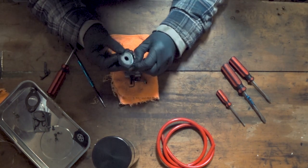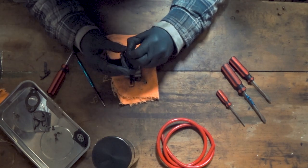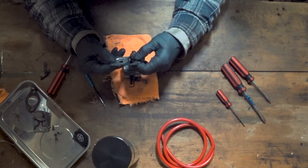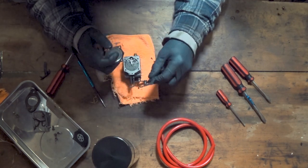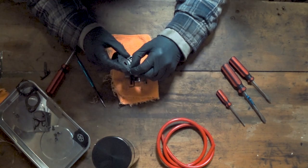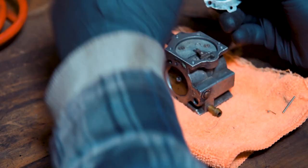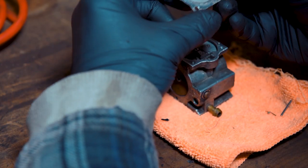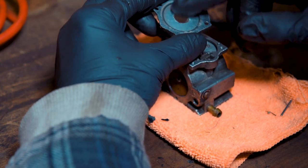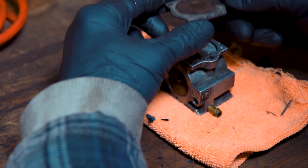So you can start peeling this off. Try not to use any metal tools to peel these off because you can damage these mating faces, and then you'll get an air leak and then it won't work. It's patience over brute force I'm afraid. That's come off pretty easy with just my hand. As you can see it's got a bit of corrosion on here — what I'll do is clean it up with a scotch-brite later. That side as well because that's mucky.